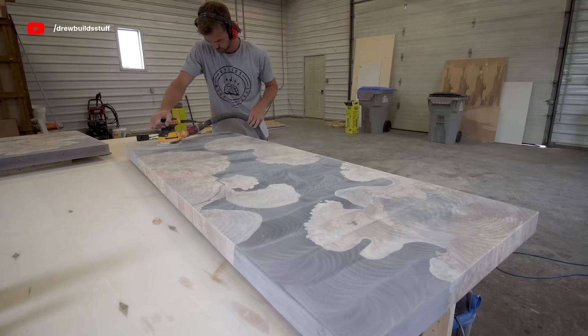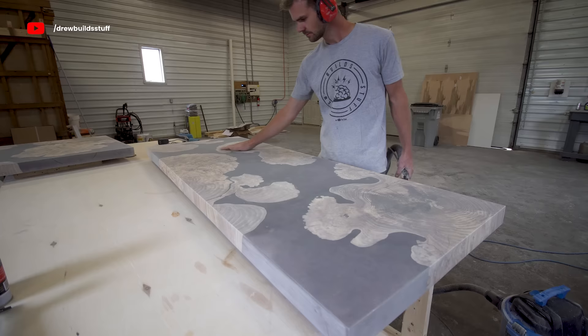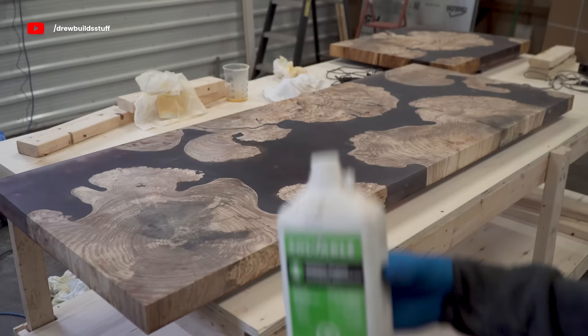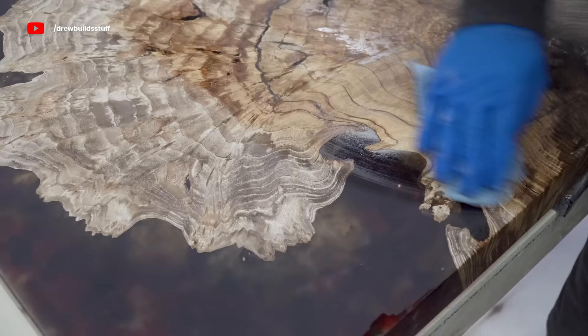Then it's back to sanding. For the finish I'm using, I'm sanding everything up to 220-grit and really taking my time, making sure I get a consistent sanding pattern on every grit before moving on to the next. Then I'm just using some mineral spirits on a shop towel to wipe off as much of the dust as I can, and once that's fully dried up it's time to finish these pieces.